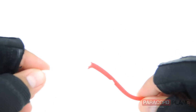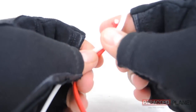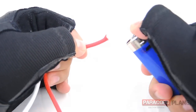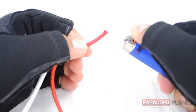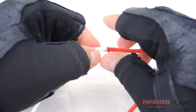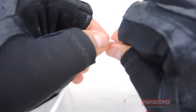Our first order of business is taking the white and the red strands and fusing them together so our bracelet can be multicolored. We're going to take the lighter and heat up these two ends until they're nice and hot, and then simply merge them together.